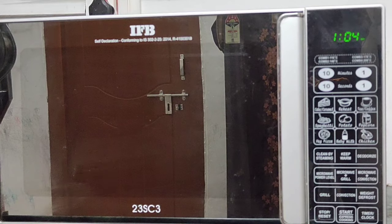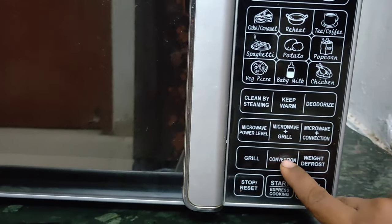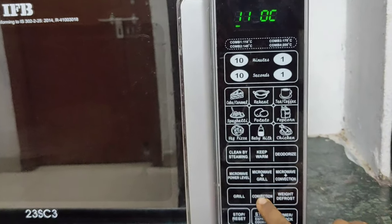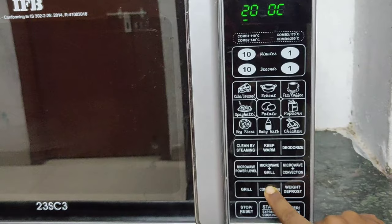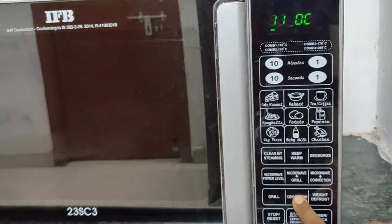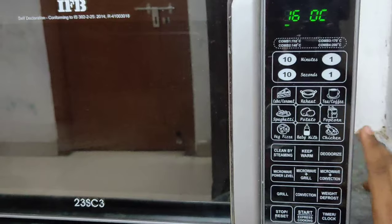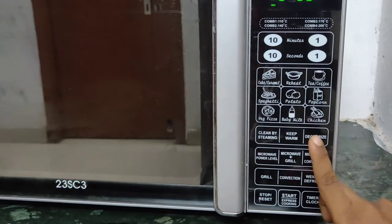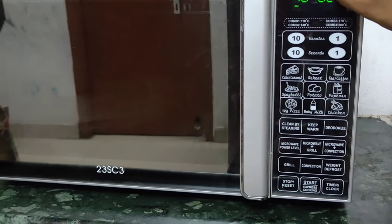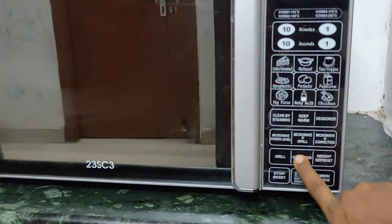I am going to press and set the temperature. This recipe calls for 180 degrees centigrade, but in this microwave the cake will burn at 180 degrees. So I will bake the cake at 150 to 160 degrees centigrade instead. I will correct the temperature accordingly — we will bake at 150 to 160 degrees.